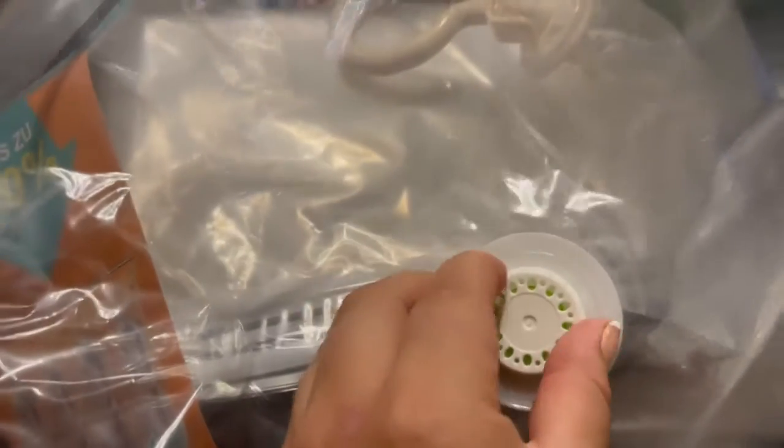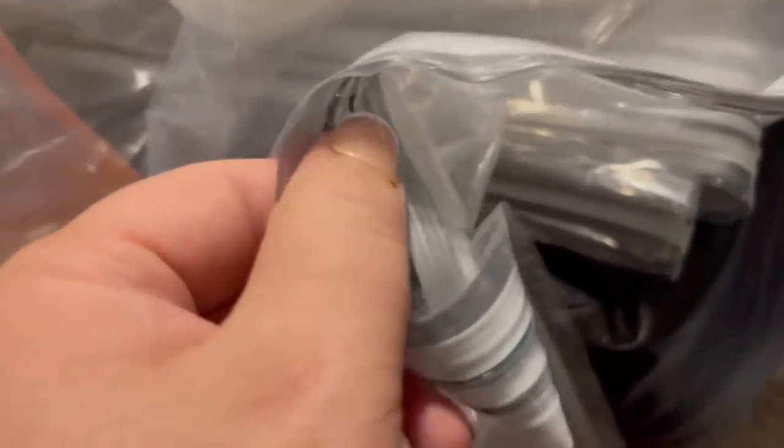Right here you have your little vacuum piece, so you can section all the air out and then close it up and it is good to go. On the side it has this part — this is how you get the clothes inside, you just open it up.